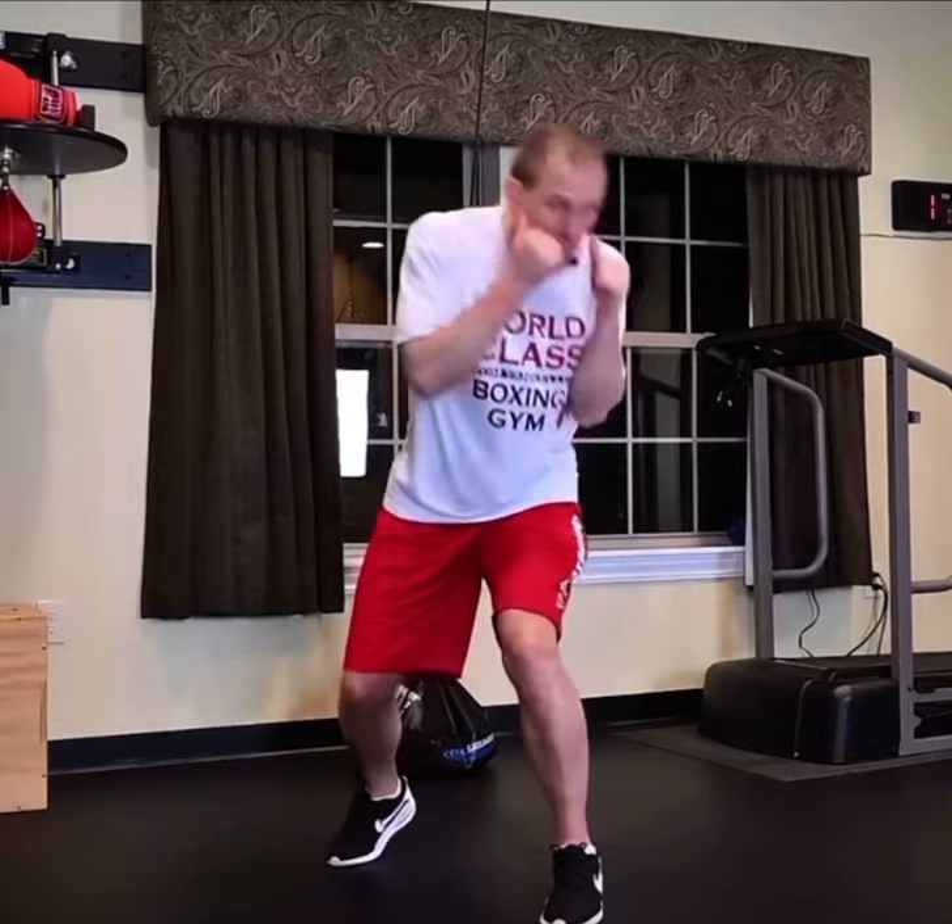He would weave, and when he weaves, he weaves underneath the right hand. He's a little bit more squared off. But we're going to do it from a heel-toe stance.